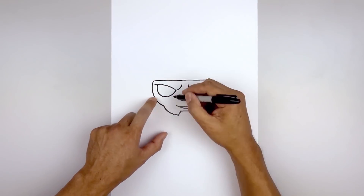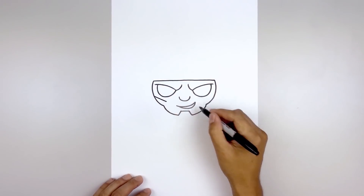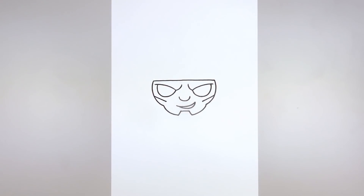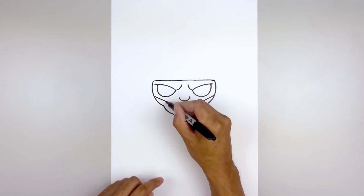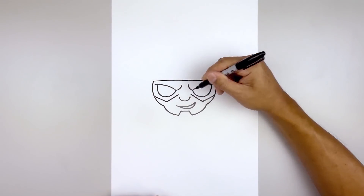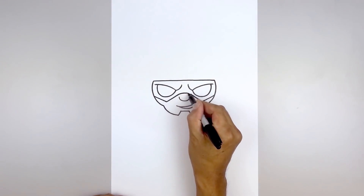Now we're gonna draw the bottom edge of the mask. Starting back over on the left side, angle down and in underneath the eye. Line this up on the right side. Let's bring the mask coming in towards the center between the eye and the nose. From the left side, angle up and in. And then we'll close off the center with a curve going up and then down.